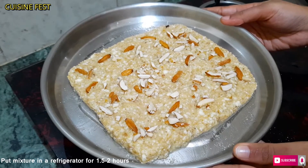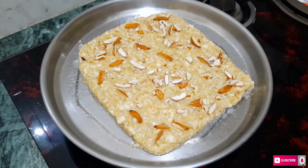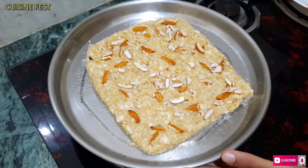Now we will put it in the fridge for about 2 hours. Then we will cut it with a cutter or a knife. I am using this cutter.